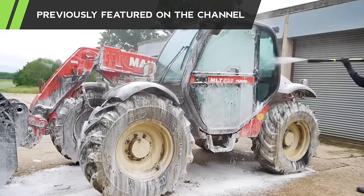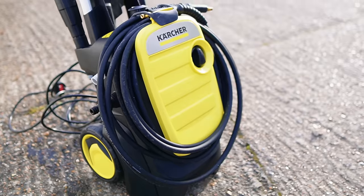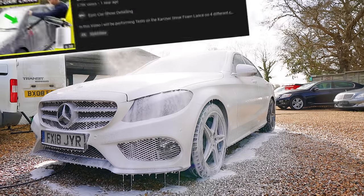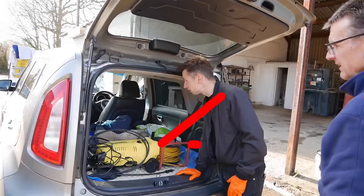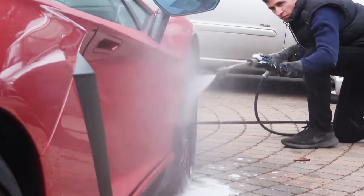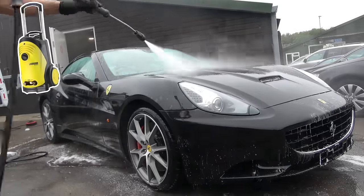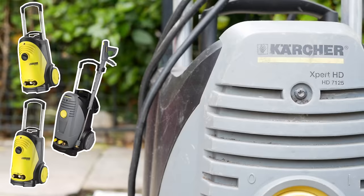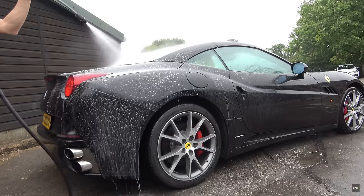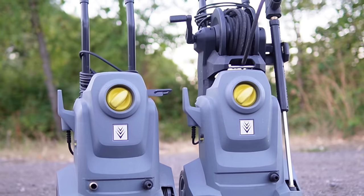Previously on the channel, I'd tested many domestic machines including the Karcher K2, the K5, the K5 Compact, the K7, and all the accessories that work with the K-series models. It's fair to say I've been a little bit critical of them. But what people fail to realise is over my long lifespan of being a car cleaner, I've had three commercial machines and all of them have been absolutely brilliant. However, there was one big problem — the incredibly high price. So I got in touch with cleanstore.co.uk to see if they could let me borrow these two brand new models.